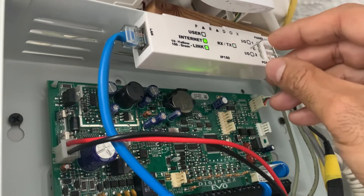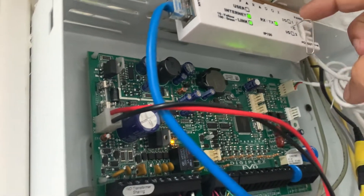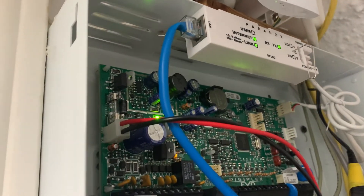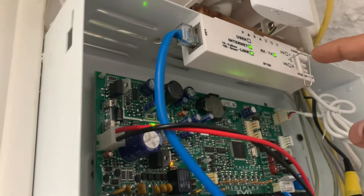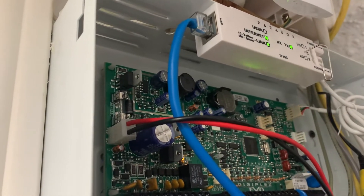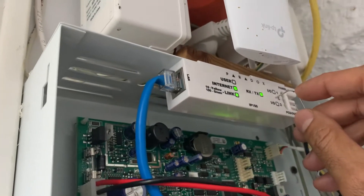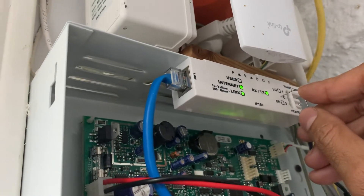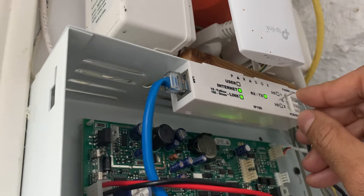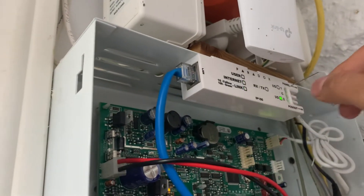Hold it down for five to ten seconds until those two lights start blinking. You're going to press it down, you'll feel a little click, and you keep holding it down until they blink. Once they blink, you release and then press right away. One Mississippi, two Mississippi, three Mississippi, four Mississippi, five Mississippi — release, click, we're done.